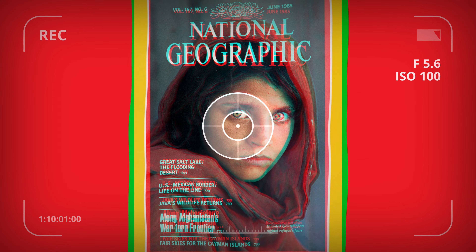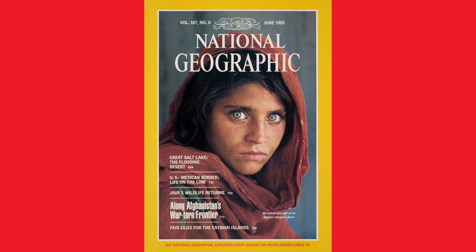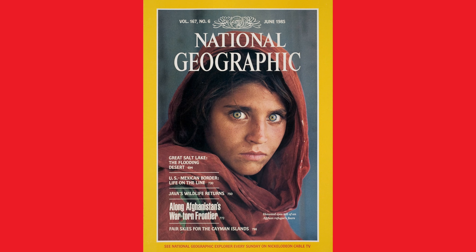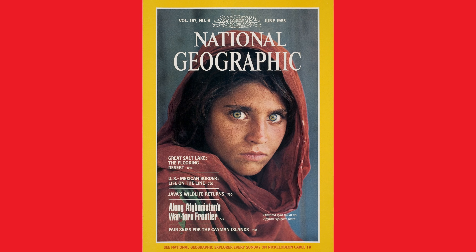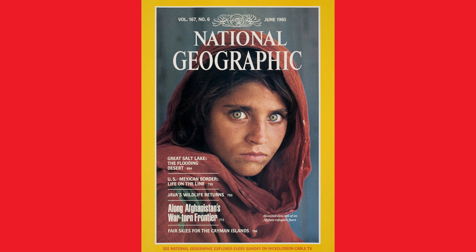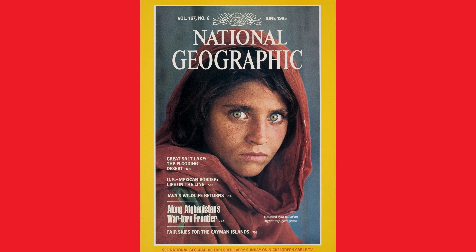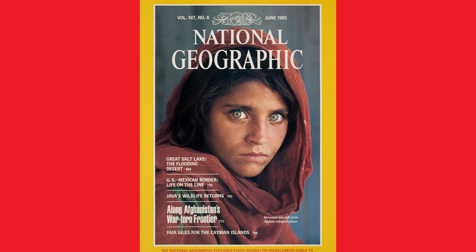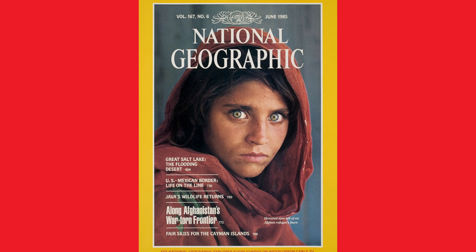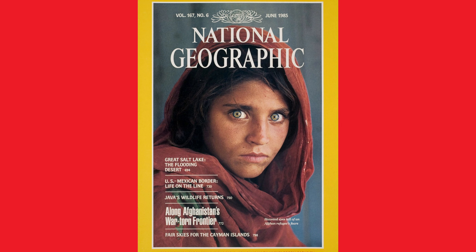And there you have it — the incredible journey of Steve McCurry's Afghan Girl, a photograph that turned a lens into a megaphone for change. From that haunting gaze on the cover of National Geographic to its enduring influence on the world stage, this image proves that a picture is indeed worth a thousand words. It's a reminder that photography isn't just about capturing moments — it's about capturing hearts and minds. So whether you're an aspiring photographer, a storyteller, or simply someone who appreciates the power of a well-timed click, remember the story of Afghan Girl. It's a beacon of hope that every frame you capture has the potential to change the world.